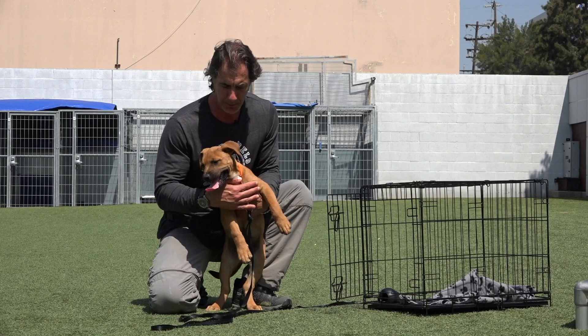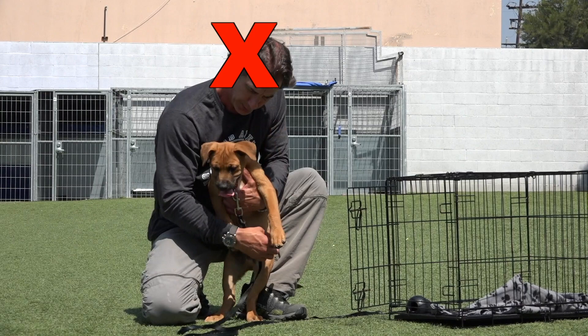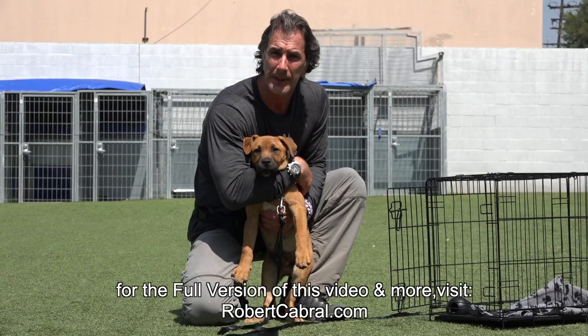Don't ever do this with your puppy — don't put your mouth by your puppy because your puppy's going to bite you. I'm doing it to show you what not to do. Don't do this with your puppy. They're playful, they're lovable, but they need structure. Affection comes at the end, not during training.